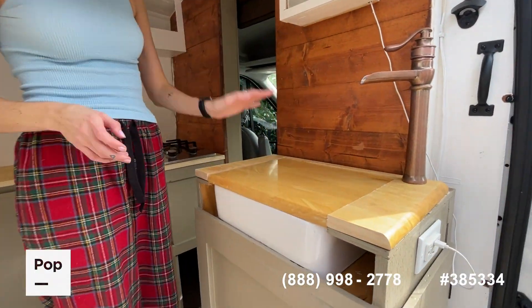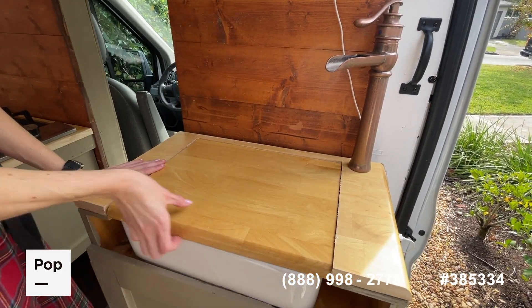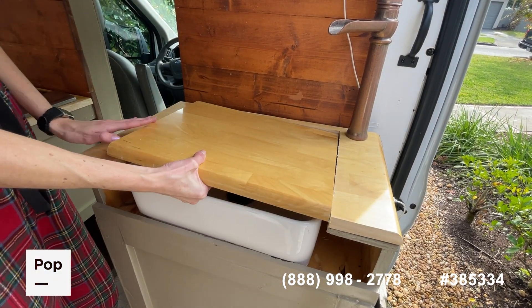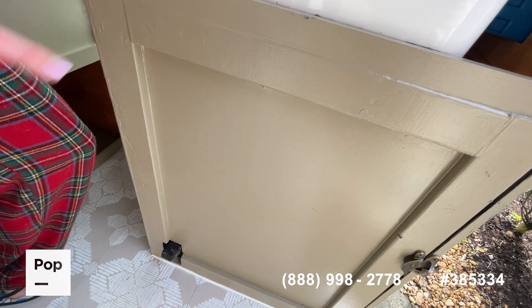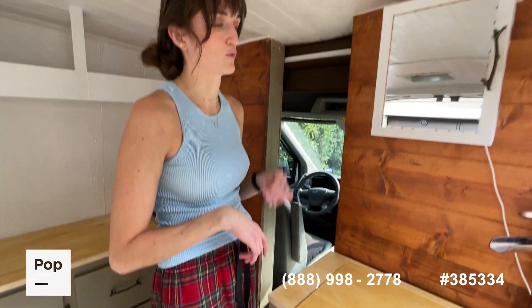You step up here, you have the sink. I created this so you can have an extra counter space, but this comes off and you have an open sink with a waterfall spout. And a marine foot pump down here so you can control how much water you use, which is really nice because water pumps are loud, they're inefficient, and they waste a lot of water.